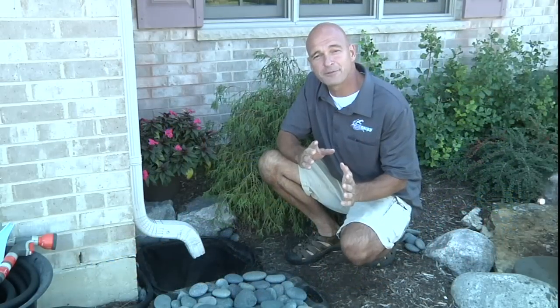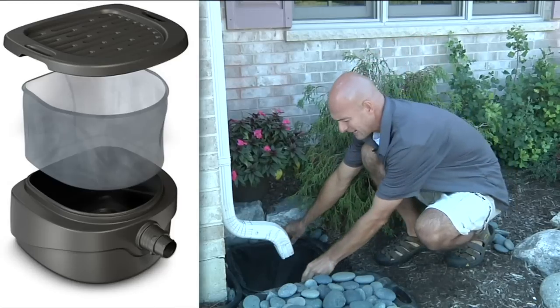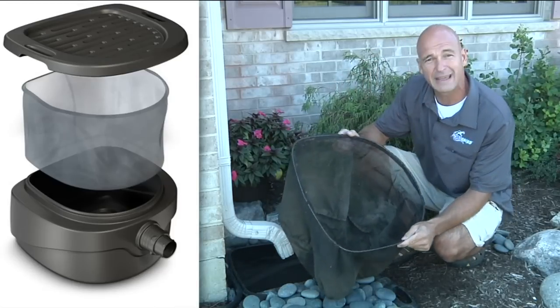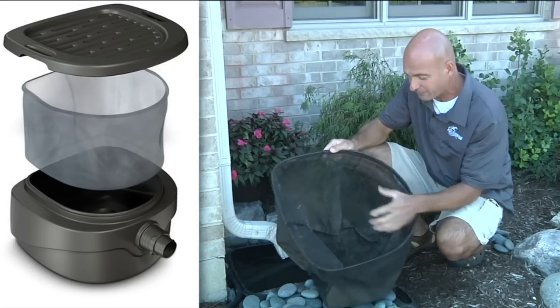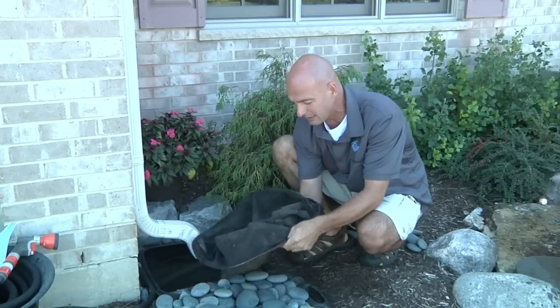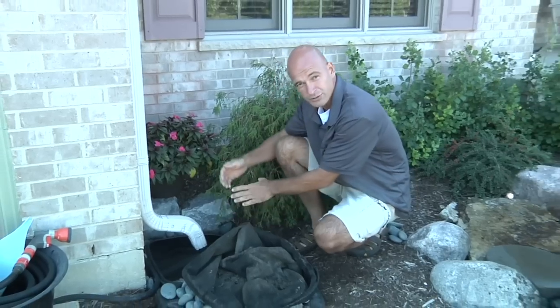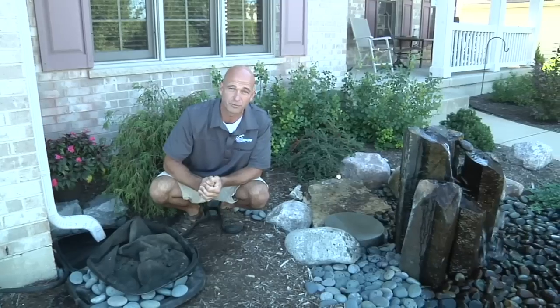One of the easiest ways to capture rainwater is using the Aquascape Downspout Filter. It's located at the base of a downspout and has a 300 micron mesh bag located inside of it, made for easy removal. This is going to capture all the leaves, twigs, debris, and sediment generated from the roof. From here, the water goes through a pipe system into our underground modular reservoir.